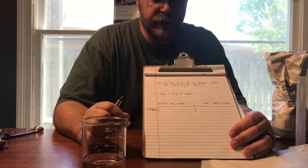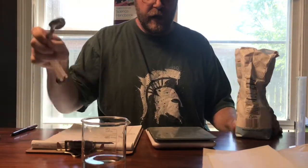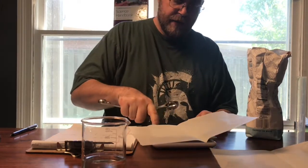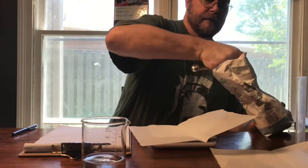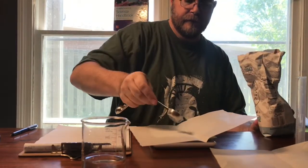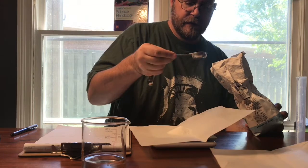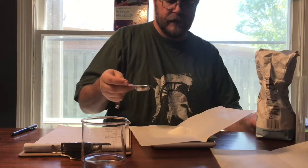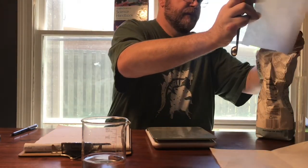We're going to have to take precautions because you don't want to touch it. I've got my sugar here for our solution, and I went ahead and measured out how much a tablespoon is. A tablespoon is about 15 grams. We'll keep track of how much we can dissolve into these before we start getting it to fall out.